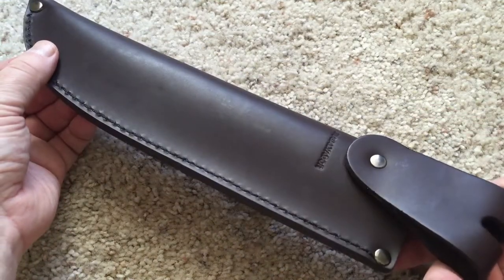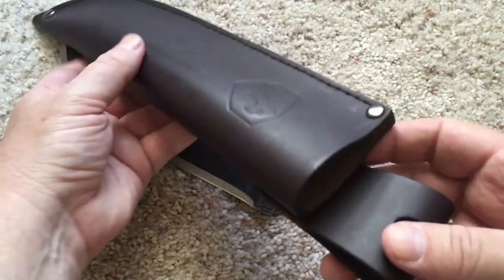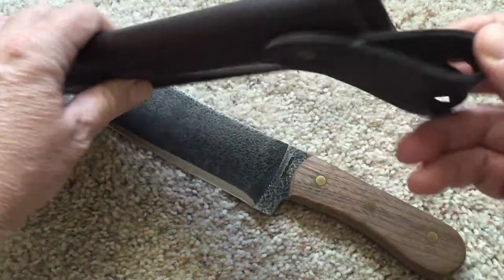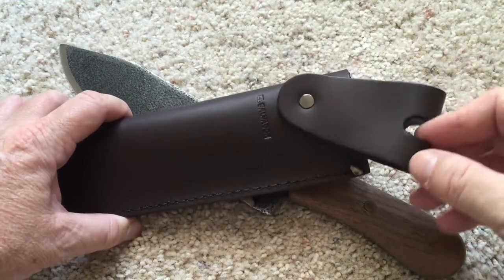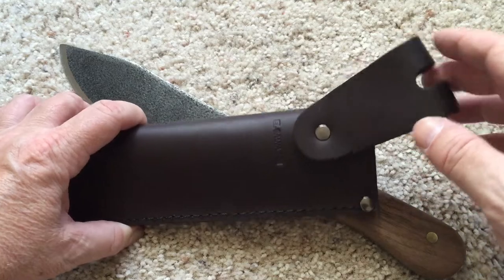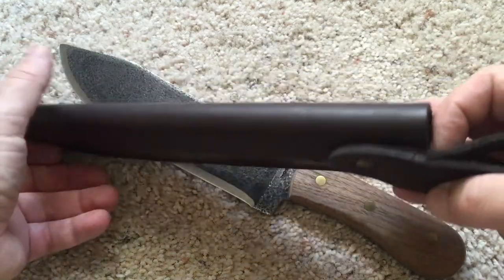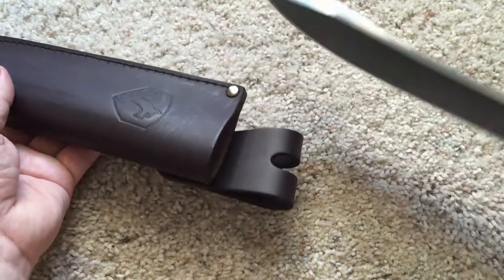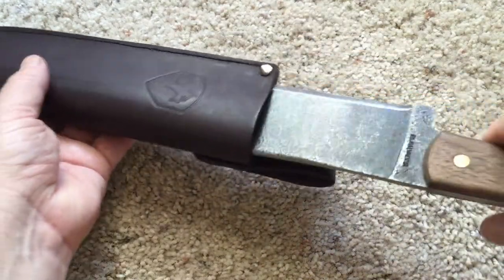The sheath is some pretty nice leather — it's fairly thick — and it has this loop that hooks onto your belt so it swivels. So if you happen to sit down or something, you can adjust it, because it is a rather long knife.